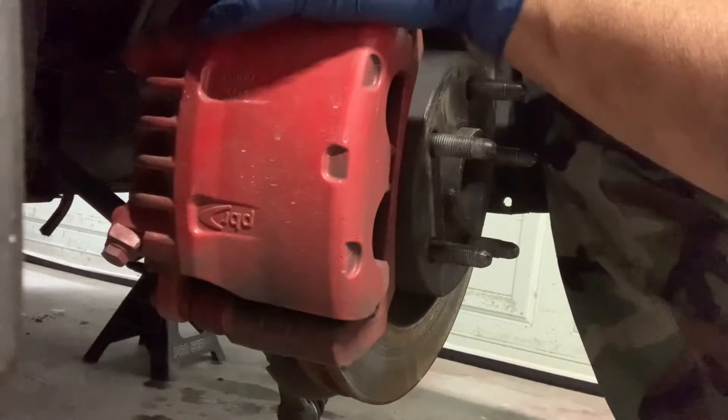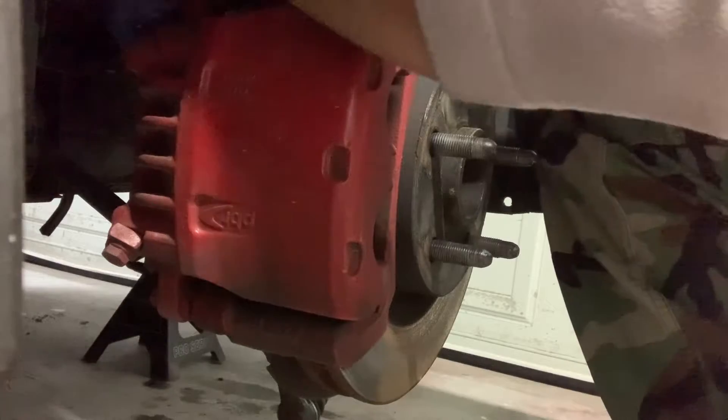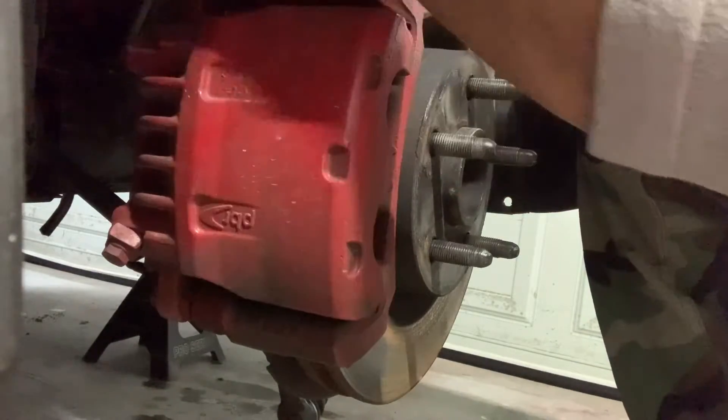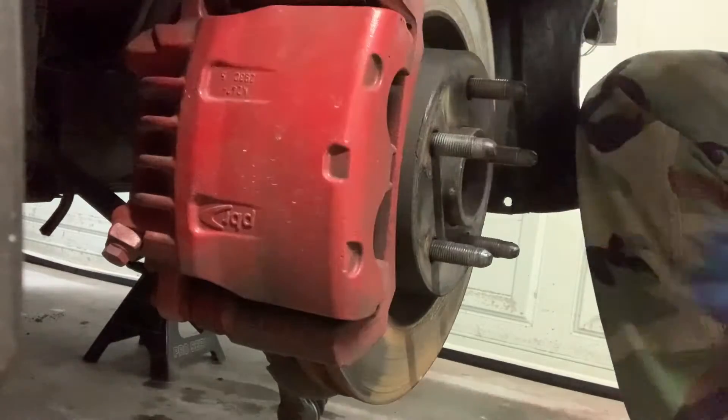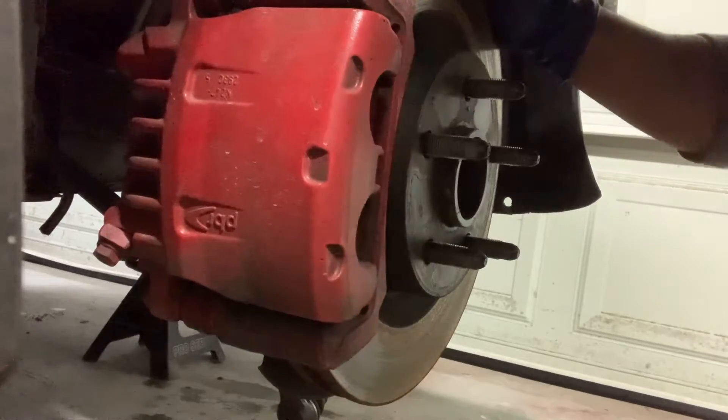The rebuild of the G8 has begun. I'm taking the caliper off so I can replace the front knuckle. You can see where the piece broke at where the tie rod was, so here I am now trying to remove this front caliper.